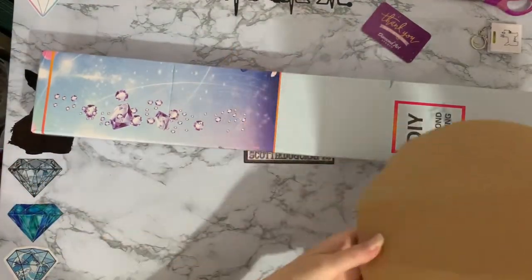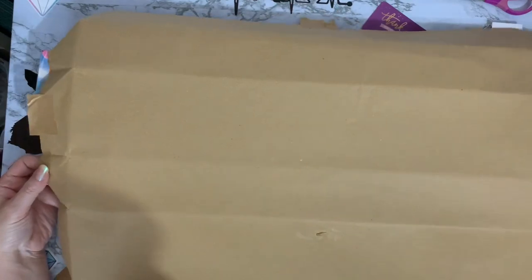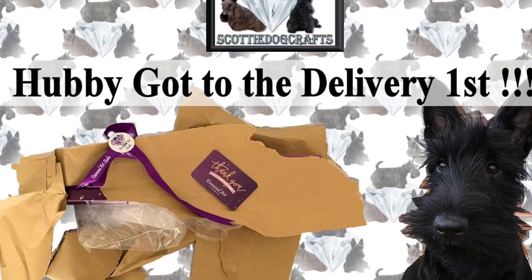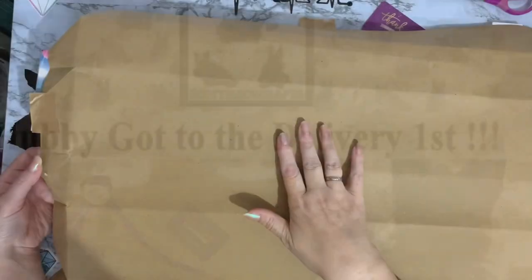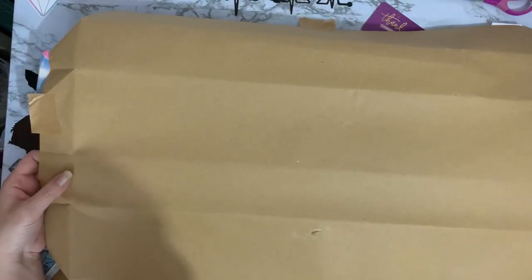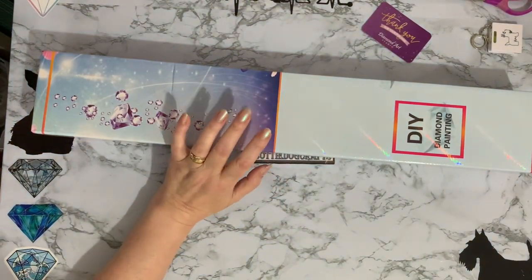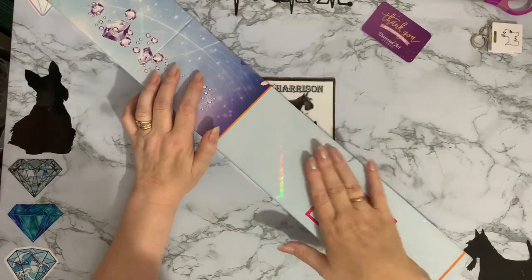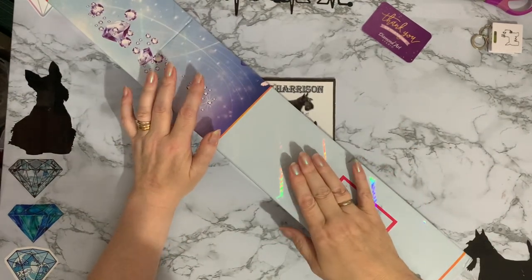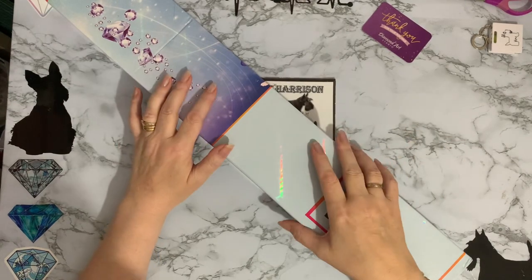It arrived in a lot better condition than when hubby decided to shred the paper off the package. Poor Sam went into a panic thinking that's how the parcel had arrived when she saw my thumbnail photo on my video. Sam's the lovely lady who, along with her hubby, owns Diamond Art Studio. Fortunately she did see the video and saw that hubby had got to it first.